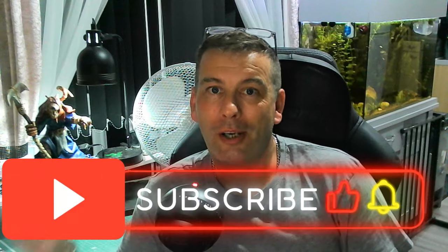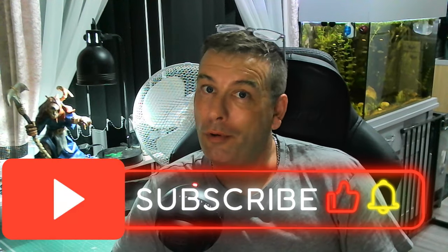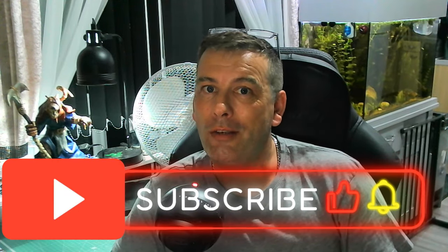Hey guys, how we doing? My name's Danny, this is Crafty DeSculpting, and in this week's video we're going back to the world of 40k. You might be able to see over my shoulder there — there's a Skaven, and that's what we're making this week. So if you haven't already, please like and subscribe, it really does help me out. But without further ado, let's jump straight into the video.